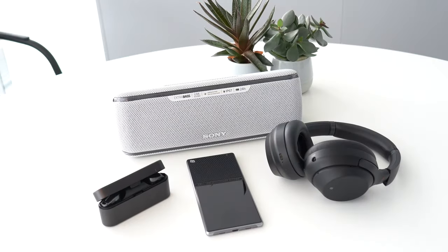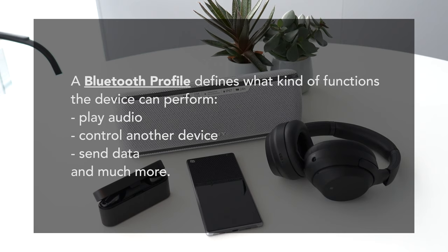Every Bluetooth device is designed to do specific things — it depends on the Bluetooth profile. A Bluetooth profile defines what kind of functions the device can perform: play audio, control another device, send data, and much more.